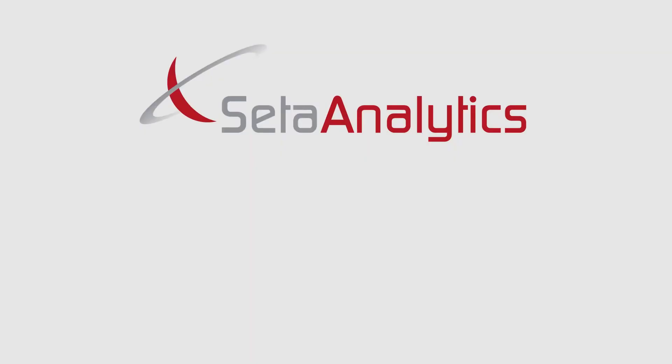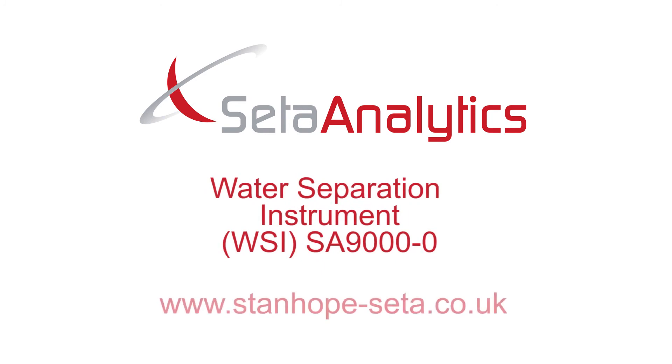For more information, please visit www.stanhope-seta.co.uk.